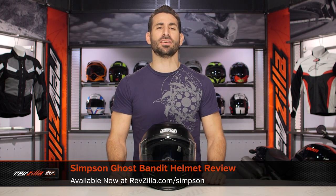Hey, this is Anthony from RevZilla. So if you can watch, decide, and ride, welcome to our detailed breakdown of the new Simpson Ghost Helmet, available at RevZilla.com.